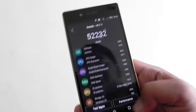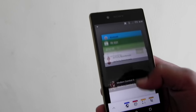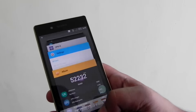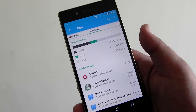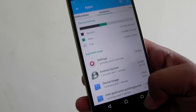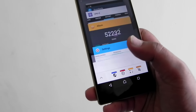I ran the AnTuTu benchmark and it scored about 52,000, which is pretty decent. Snapdragon 810 performance does fluctuate, and 52,000 is sort of an average result. RAM free after a couple of hours of use is about 1.4 GB. There is still a little bit of lag, so hopefully a software update will fix things.